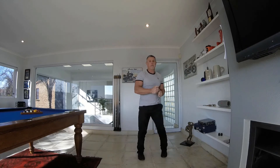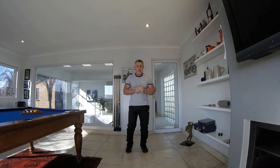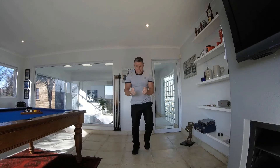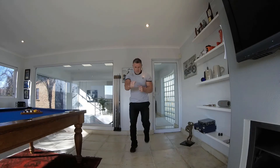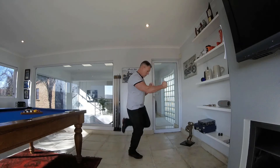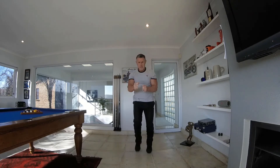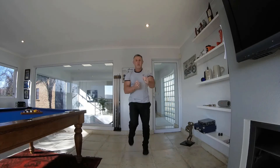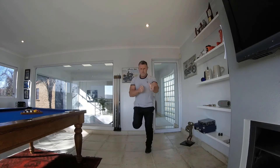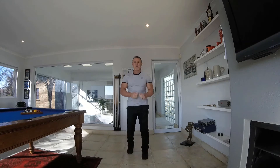From here, we're going to be doing butt kicks with the short jabs. Make sure you get those heels up on the butt kicks — you want to kick that ass. Just doing short jabs, keeping those arms moving, keeping the heart rate up. Getting those heels up there, working those legs, working those hammies.